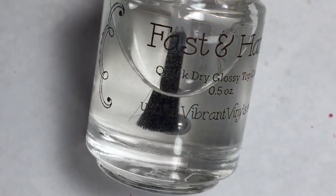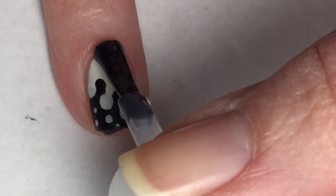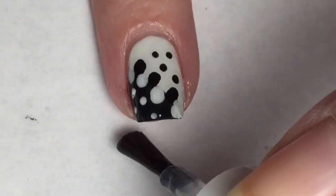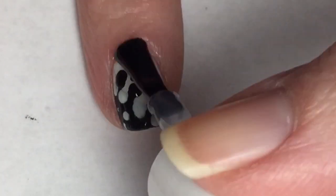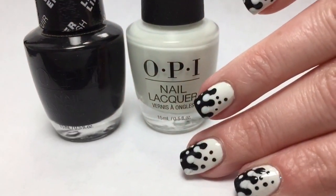Now going in with Vibrant Vinyl's Fast and Hard Top Coat. This is going to smooth everything out and make it look seamless. This is a really neat technique — I think it looks really cool. I haven't tried it with other colors, and I don't even really think I've seen other colors used in this kind of optical illusion design. But with the black and the white, I think it looks really cool. So there is my final design.